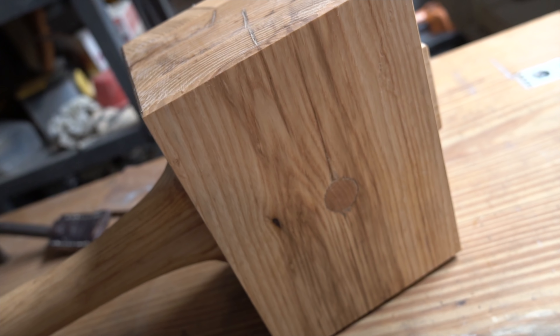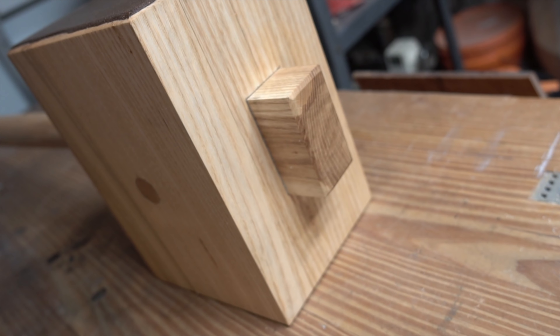Chris with Cowdog here, and in this video I am making a massive timber framing mallet from Ash, also known as a commander.